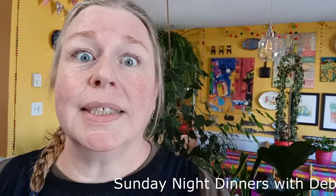Welcome back to Sunday Night Dinners with Debra. Tonight we're making a roasted red pepper and tomato soup. I make a lot of soup even in the summer because it's a delicious meal, super easy, and it's quite economical. I try to have soup once or twice a week, and for extra special soups I will serve it for Sunday night dinner.